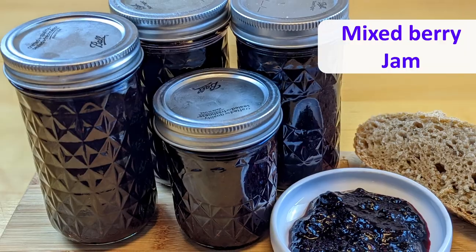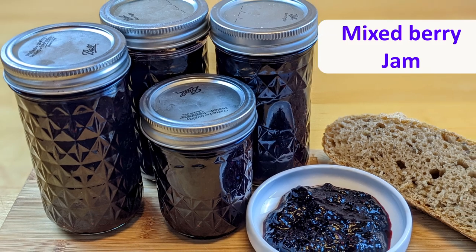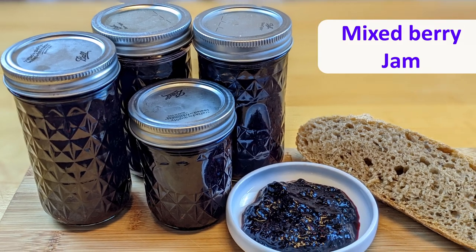Hi, welcome back to my kitchen. Today I'm going to show you how to make very easy mixed berry jam with only three ingredients. Holidays are on the corner, and this is around the time I love making this jam to share with my family and friends. This homemade jam makes a perfect holiday gift as well. So let me show you how that is done.